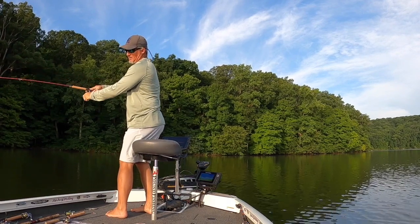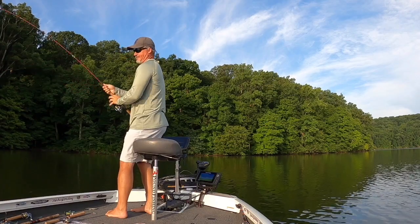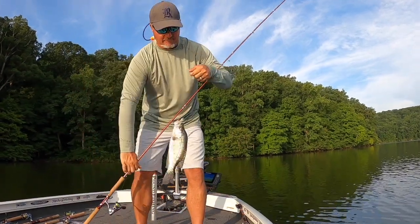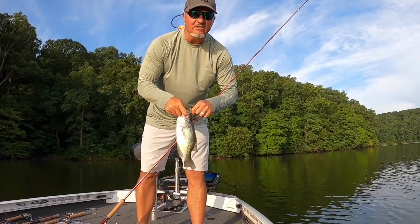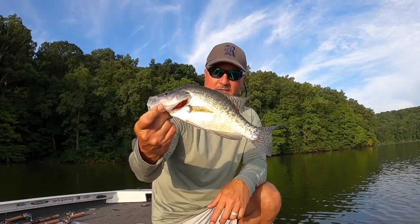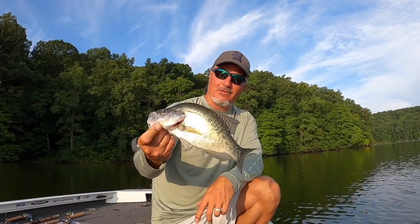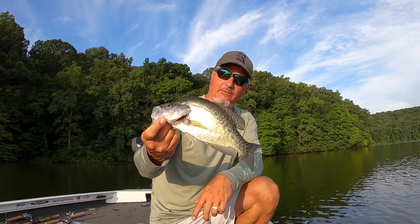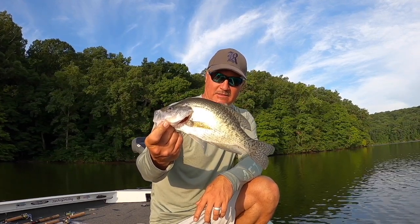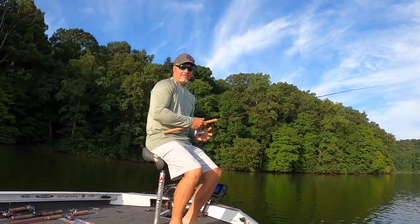That's a bigger fish — he moves slow to it. That's what I'm talking about right there! That fish was sitting on top of that log — that's a solid 12-inch fish. That's a Kincaid white — beautiful fish right there. We're going to put that one in the cooler, that's going to be the start of our little test. Awesome — they need to get bigger, but still a solid fish.